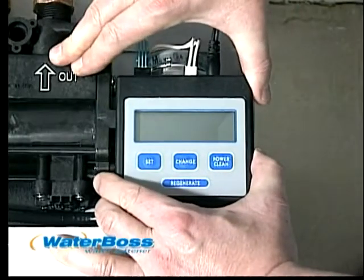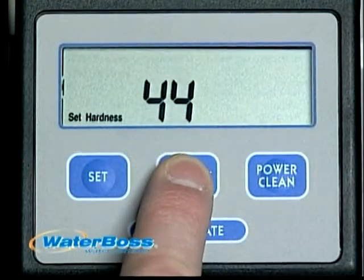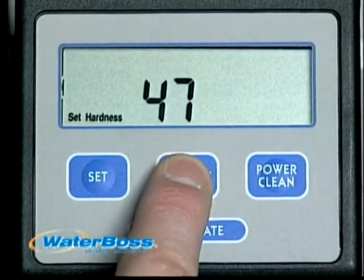Waterboss offers a very consumer-friendly controller with one-button setup. No vacation settings to deal with or salt settings to worry about.